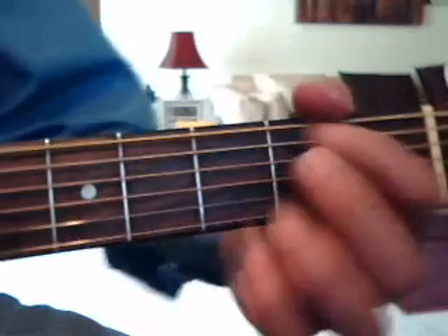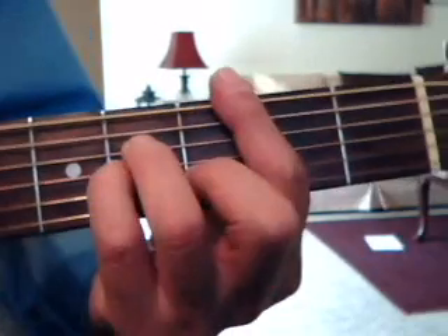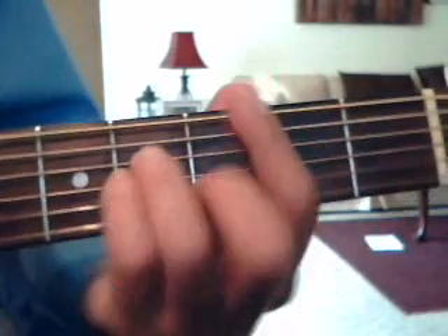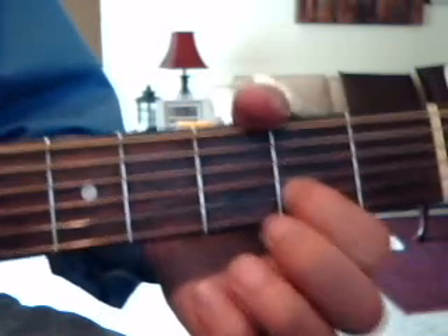At the end of the song it sounds like they're playing G, E minor, E minor — about 3 or 4 times.